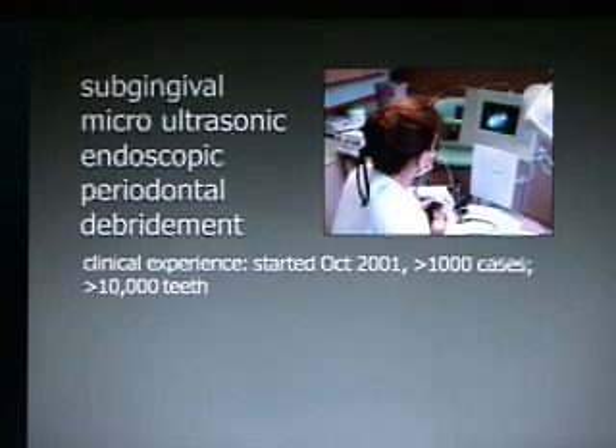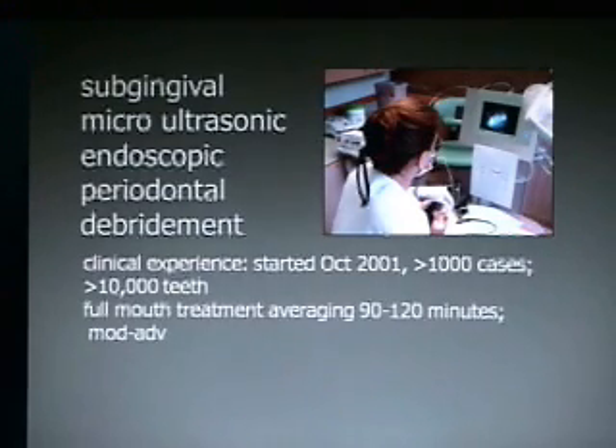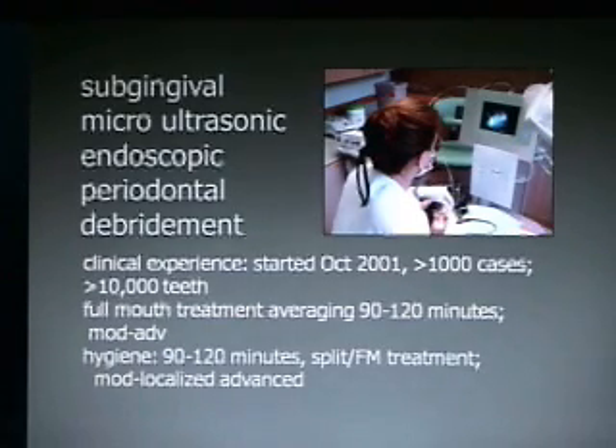I have personally cleaned well over 10,000 teeth endoscopically. I do full-mouth treatments averaging 90 to 120 minutes and treat moderate to advanced periodontal disease. The hygiene staff also treats in 90 to 120 minute appointments, typically doing full-mouth treatment. We don't split the treatment up anymore because our hygienists are so efficient — they treat moderate periodontal disease and maybe localized advanced sites.